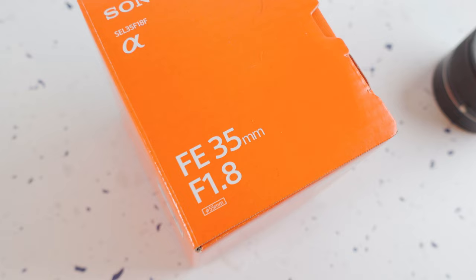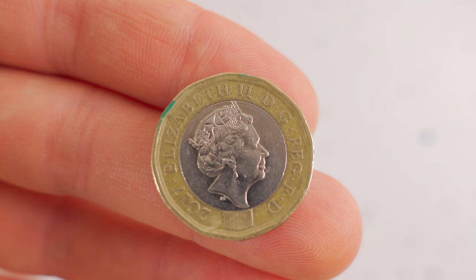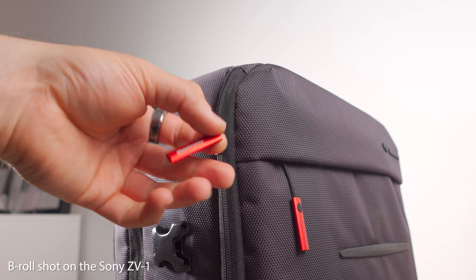Another great feature on the Sony ZV-1 is the minimum focus distance when you're set to 24 millimeters. At 24 millimeters, the minimum focus distance is five centimeters, which is insanely close. For this channel, when I'm doing product reviews and things like that, being able to put a product five centimeters away from the lens is great, especially when you want to show off a particular feature. As an example, the 24 millimeter on my Sony a7 III has a minimum focus distance of around 20 to 28 centimeters — much further away. I don't have to fiddle around with settings on the ZV-1; I can just put something right next to the lens and start recording, which adds to the whole convenience of this camera.